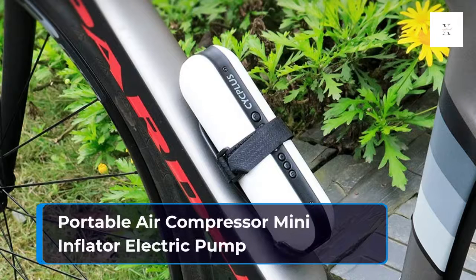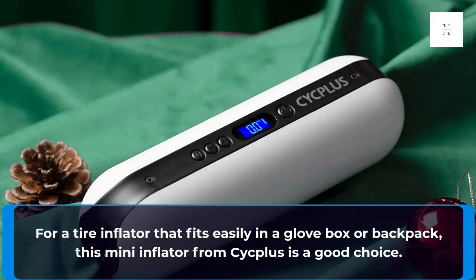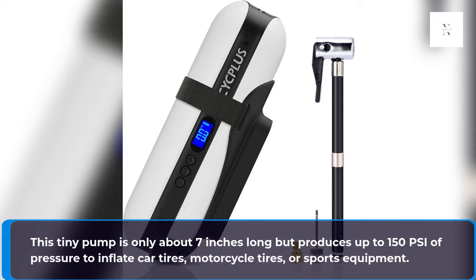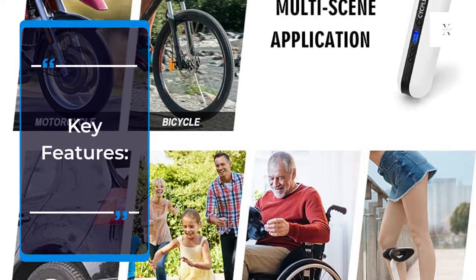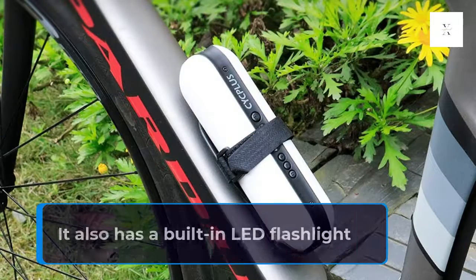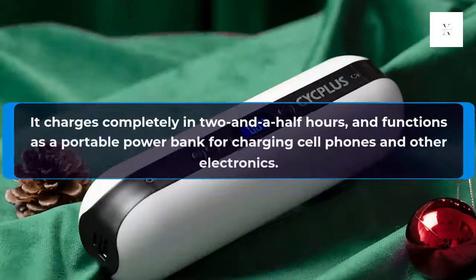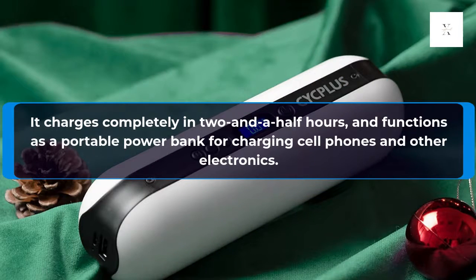Portable Air Compressor Mini Inflator Electric Pump. For a tire inflator that fits easily in a glove box or backpack, this mini inflator from Cycplus is a good choice. This tiny pump is only about 7 inches long but produces up to 150 PSI of pressure to inflate car tires, motorcycle tires, or sports equipment. It has a built-in LED flashlight and a digital pressure gauge, charges completely in two and a half hours, and functions as a portable power bank for charging cell phones and other electronics. It also features convenient onboard storage for the air tube and other accessories.